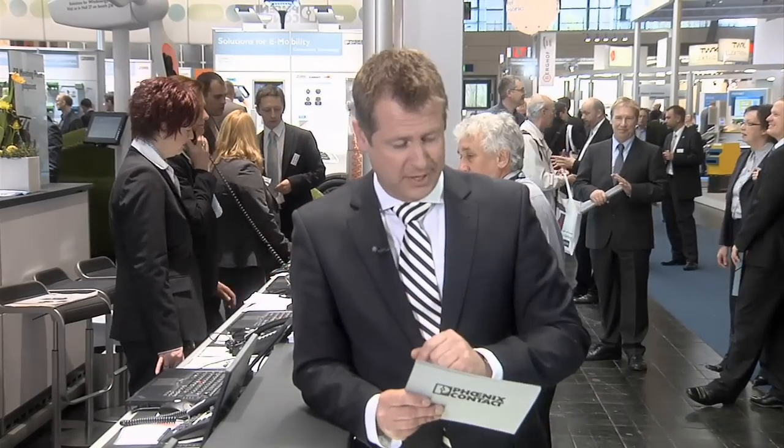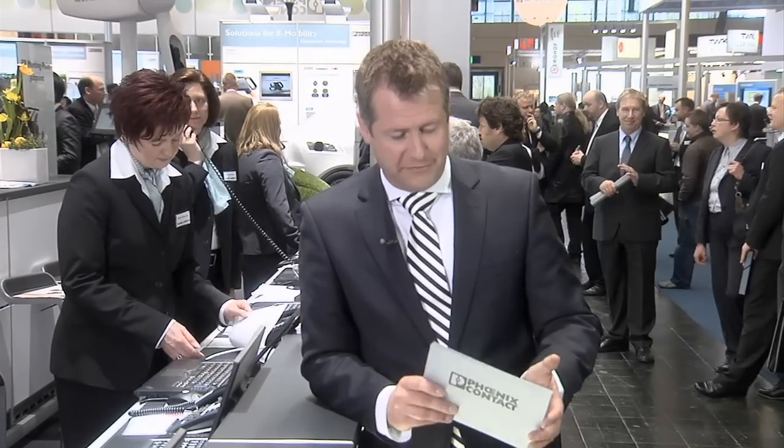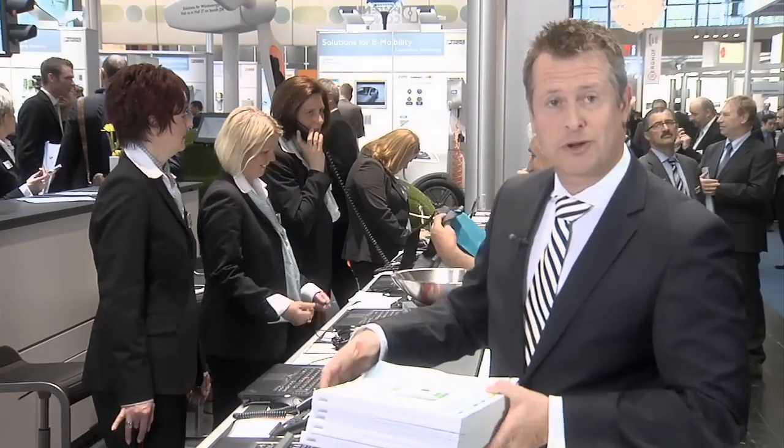More than 16 tons of ink, more than 1,300 tons of paper, more than 4,000 pages produced in 15 languages and more than 900,000 copies — the new Phoenix Contact catalog is stacked onto 1,600 pallets and distributed worldwide in 48 truckloads. I got my copy today. You can get your copy on the internet or from your contact person. See you tomorrow.